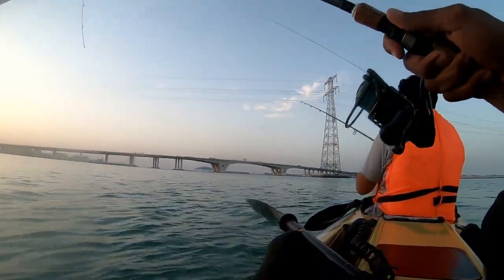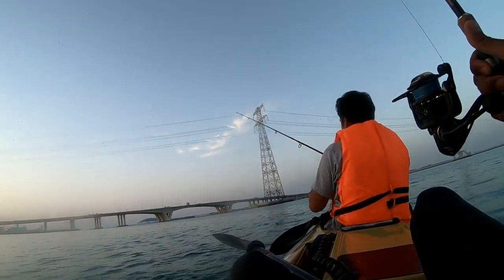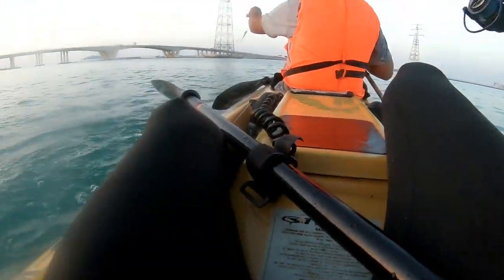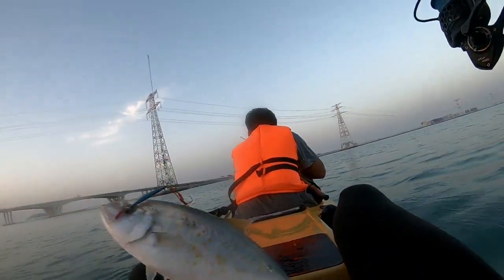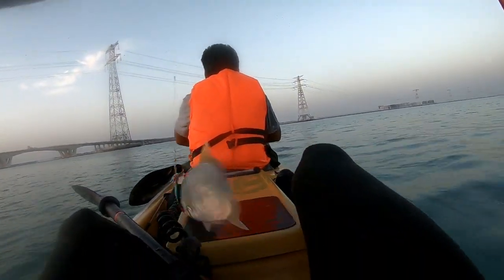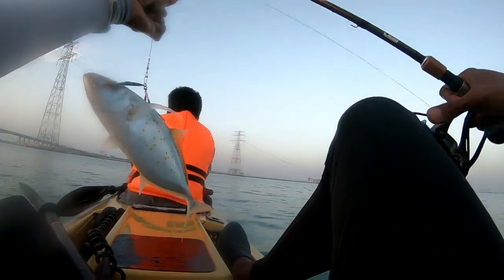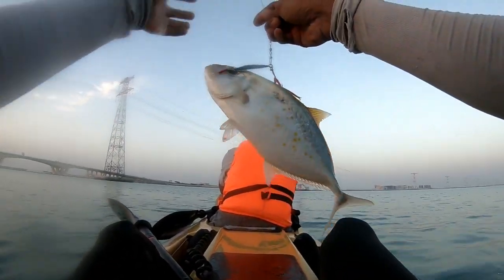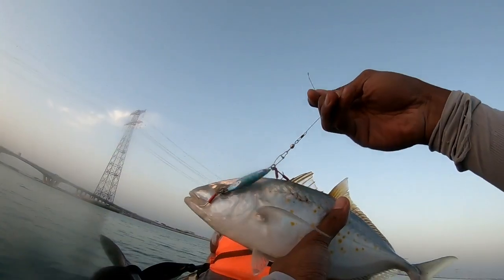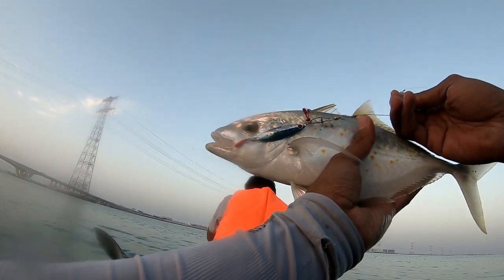First fish today — one Jig Para from shallow water. This one by Major Craft, one Jig Para, twenty grams.